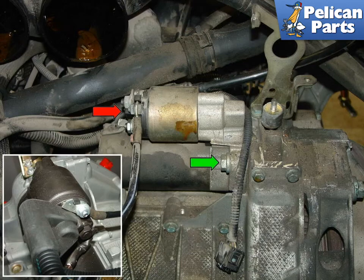This photo shows the starter and one of the two bolts that hold it to the engine case. The intake manifold has been removed on this particular engine so that you can see how and where the bolts are connected. When you are working in your engine compartment, you will have an unobstructed view. The red arrow points to the two electrical connections, terminal 30 and 50, that are attached to the starter. The green arrow points to the bolt that is generally easiest to remove. The insert photo shows how the three electrical connections are attached to the starter.